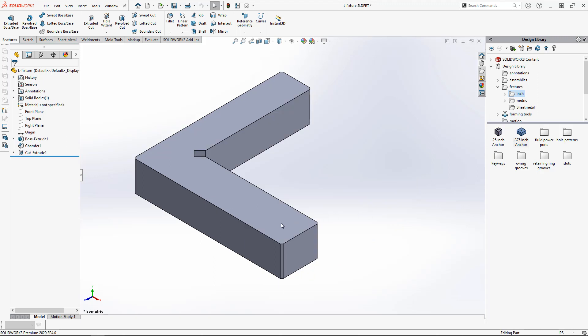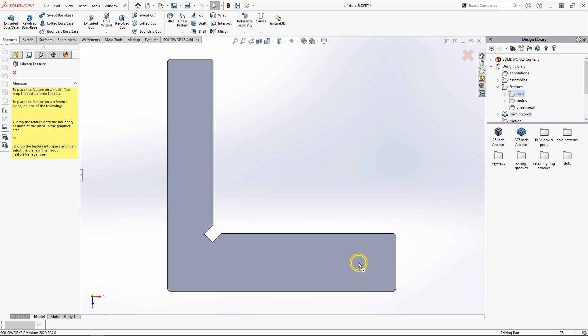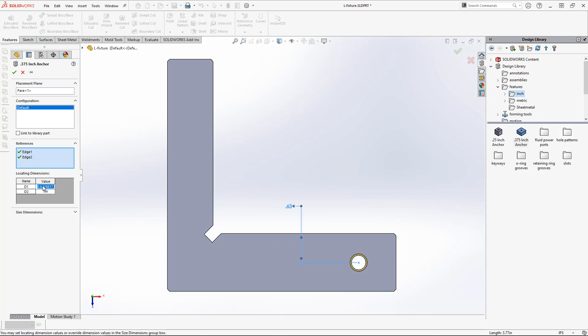Let's test it out on this part. Drag and drop it onto the surface you want to drill the hole in, then specify the two edges as well as the locating dimensions specifically for this application. Note that the depth dimension we included in the library feature but didn't put in either folder is located here — in this case half an inch is fine. Hit the green check mark and your part is ready to go.